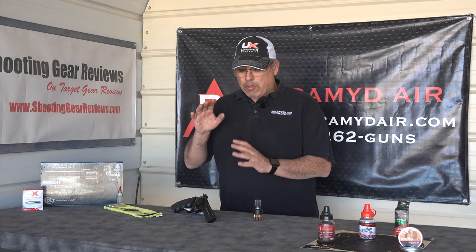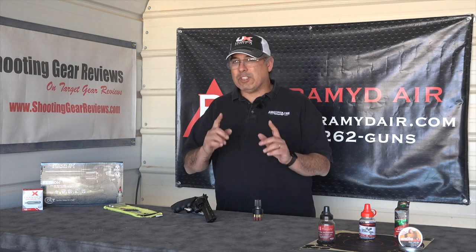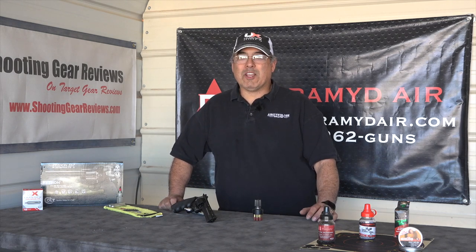Normally we'd go through operation, feet per second, performance, all that kind of stuff, and we're definitely going to do that, but we've also got something a little bit different up our sleeves today. Stay with us.